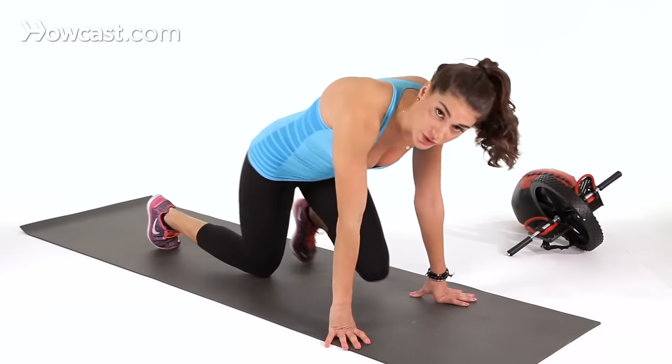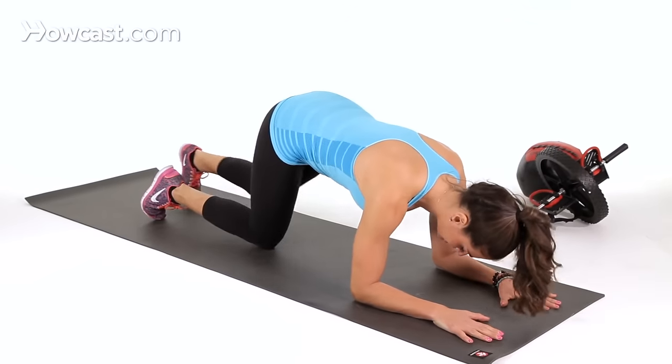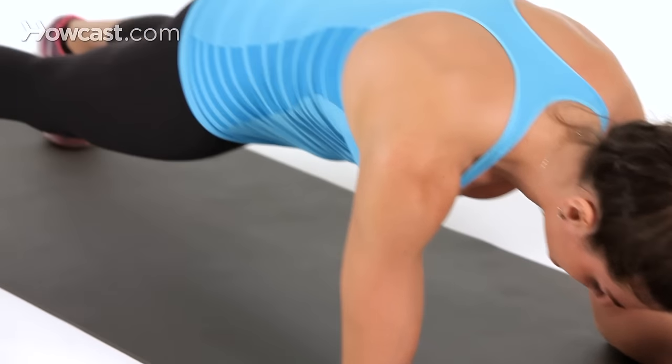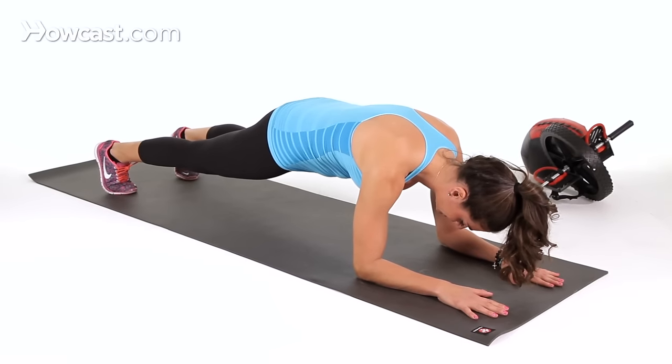So you're going to get into a plank position first, forearms under your shoulders, hands flat like this. You want to tuck your pelvis under — I like to say squeeze your butt — keep your belly button engaged, belly button into your spine, you're nice and tight and engaged.